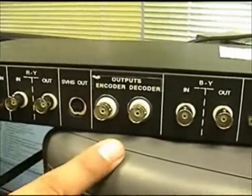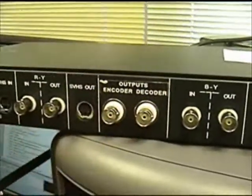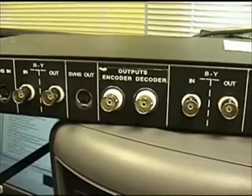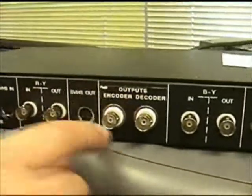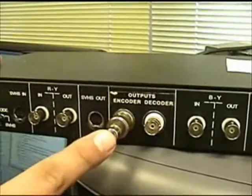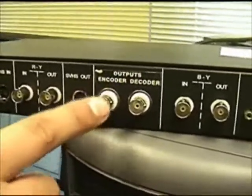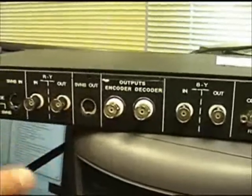Open captions are always on. Decoder applications typically include monitors that don't have a closed caption decoder, like a projector, which is not required to have one. The encoder output is the most typical one. You would plug in another RCA or BNC cable that goes to your television set. The television set, if you use the encoder output, has to have closed captions turned on — we'll discuss that later.